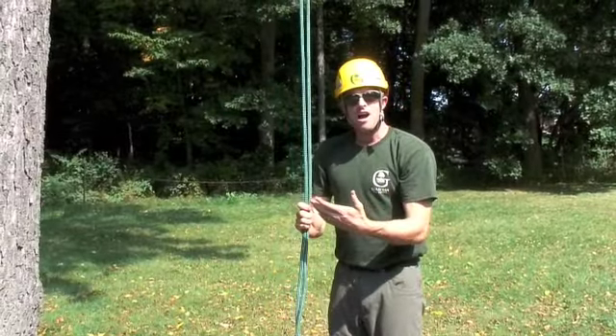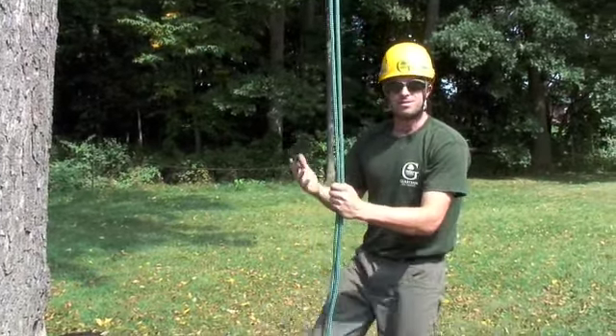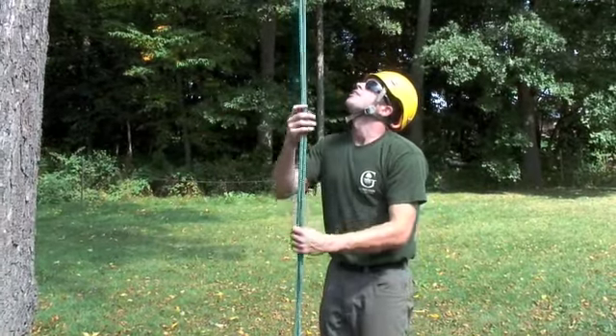We've installed our line and it's away from the trunk, which means we can't use our bodies at all to get up — walking up the trunk or anything like that. So in this particular situation, we're going to have to footlock. We'll go ahead and show you how that works.